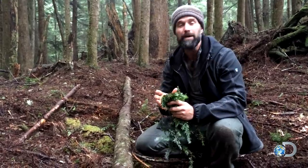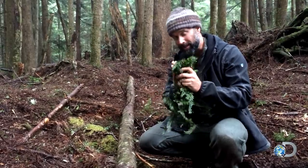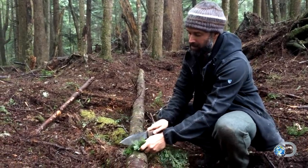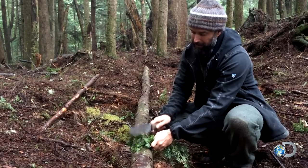A lot of times many wild teas you've got to process it by crushing it up into a pulp. So I would take this spruce for example and either take a rock or the back of your knife and just start tapping it until you're opening up all the fibers in there.